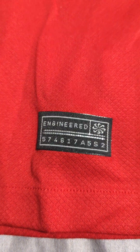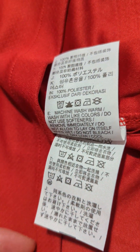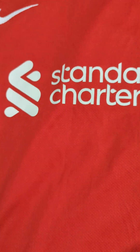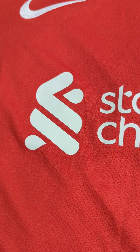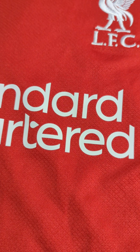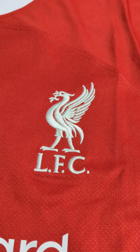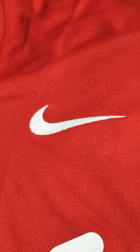The sponsor has been ironed on. It has the tags. Got it in size medium — it's the fans version. The sponsor's been ironed on, and the Liverpool emblem has been stitched on, as well as the Nike emblem.